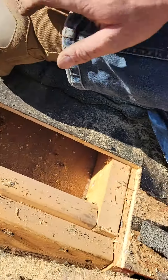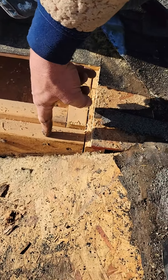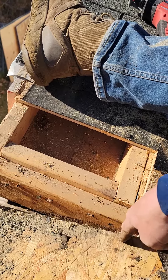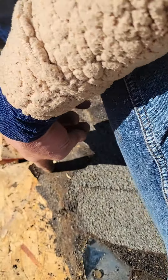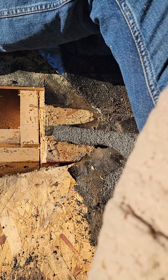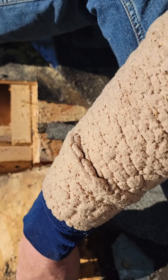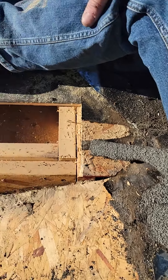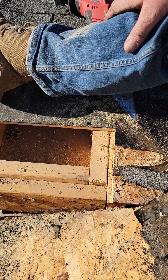This guy's gone, so we're gonna replace this. The rot ends about there, so I'm gonna have to take it about there. We'll cut it all the way across and then we've got to cut and re-sister those — get those two in. This is gonna be another eight-hour project to do this right.